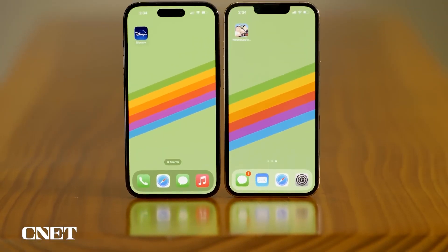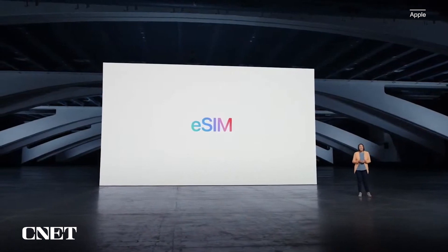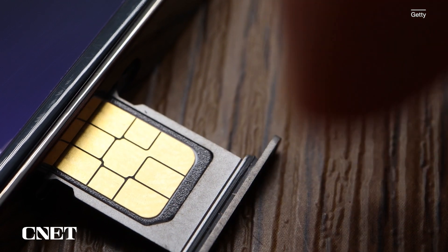One of the biggest changes on the iPhone 14 is the removal of physical SIM cards. Instead, iPhone 14 models in the U.S. use something called eSIMs, which are virtual embedded SIM cards. They're software-based versions of the physical SIM cards that have been used in phones for years.